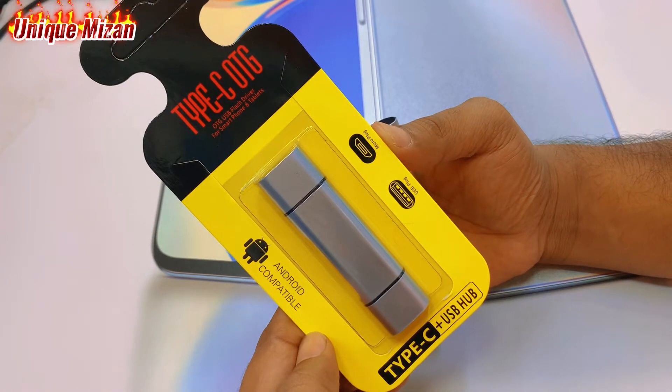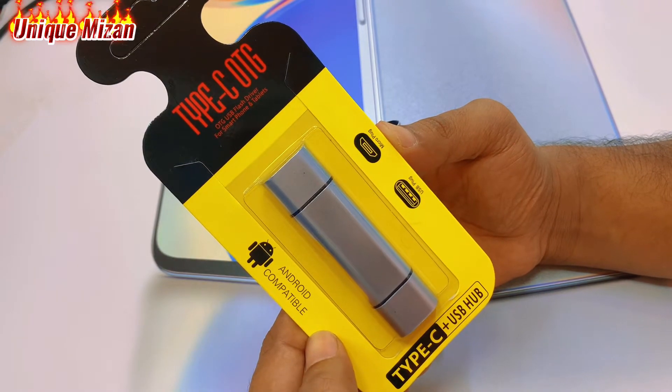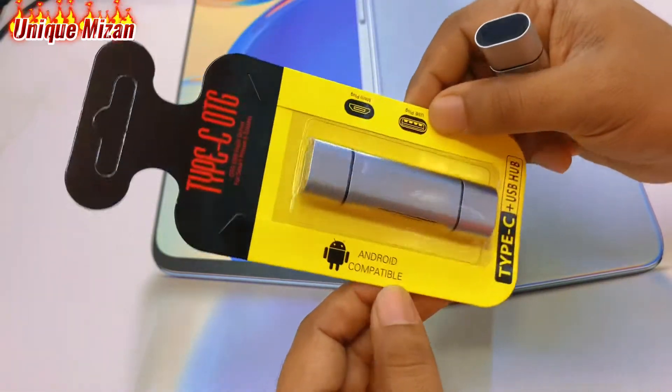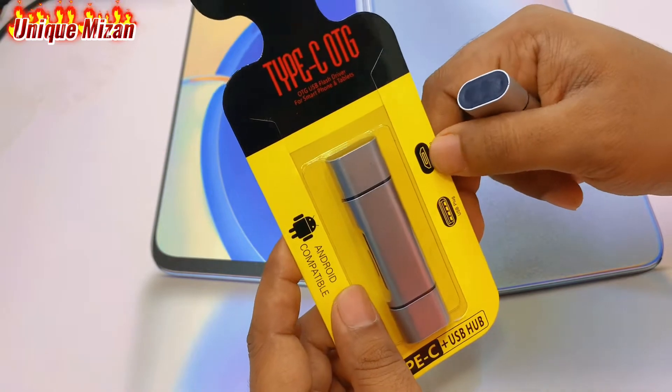Assalamualaikum, welcome to our channel. We are going to have a lot of fun with a lot of videos. We are going to look at a Type-C plus USB hub, Android compatible. We are going to have a USB plug plus Type-C plug.